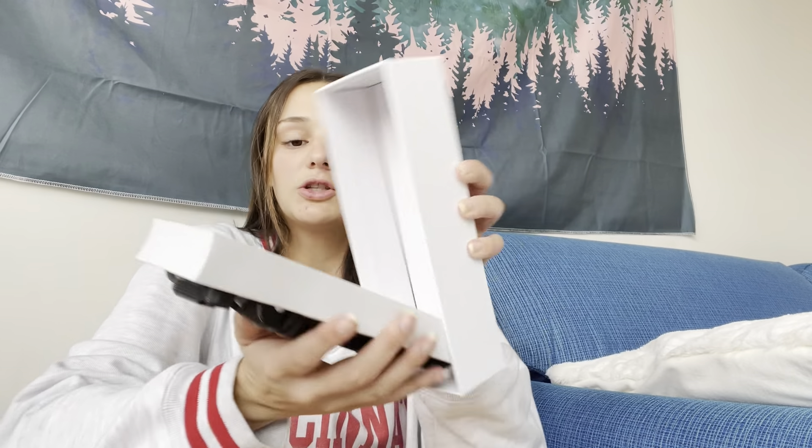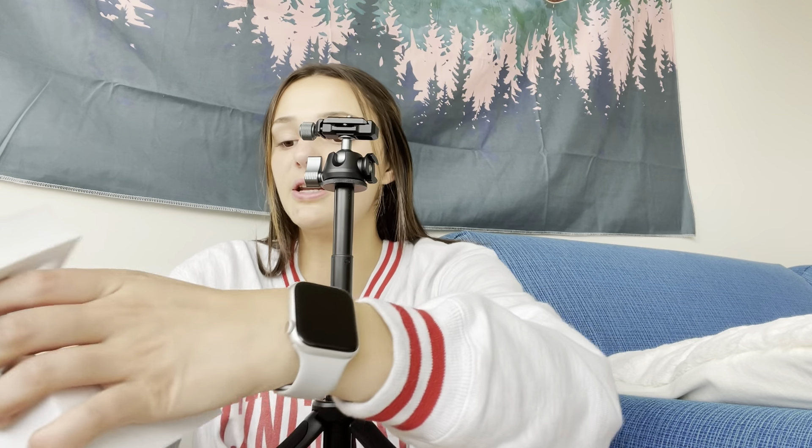I'm going to be reviewing this tripod for cameras and phones. This tripod has a lot of cool features. The first feature is the height extension — you can add about a foot of height onto the top. To use the tripod, you pull out the bottom pieces and set it down.